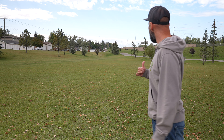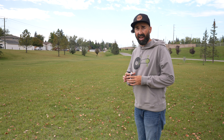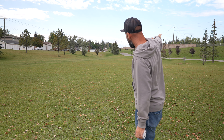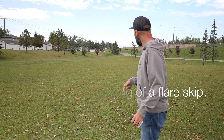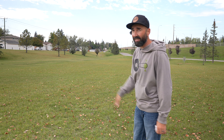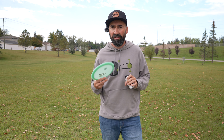That was definitely farther. It didn't fight out of that anny as fast as I thought it was going to, but that had a great line to it — really, really held. With that 12-speed rim, as soon as it started to fight out, you got a really big flare skip too. So if distance was your key, or if you had some obstructions on the right hand side that you had to get around but then needed to get back with a true S flight and that ground play — this could be an amazing disc for that. That last one was 343 feet.